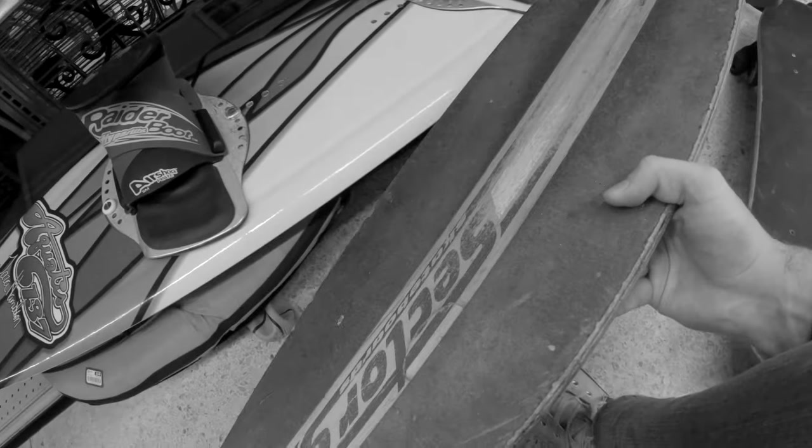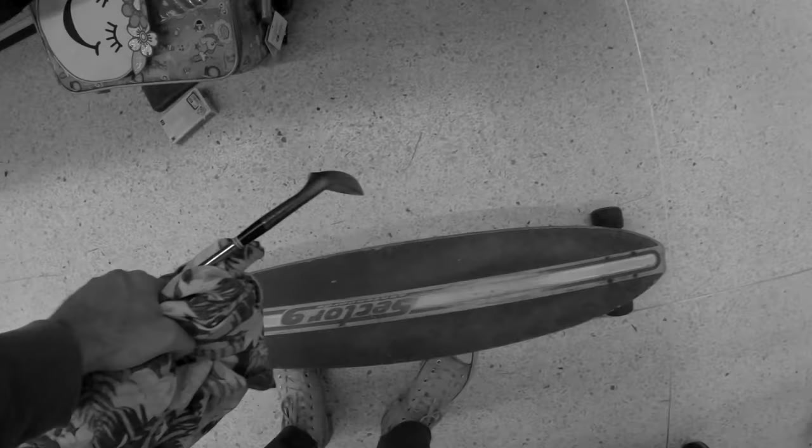Last week I found this sweet skateboard at Goodwill — a Sector 9 Longboard. I'll take it.